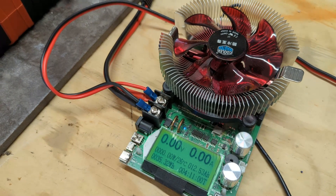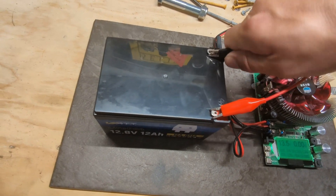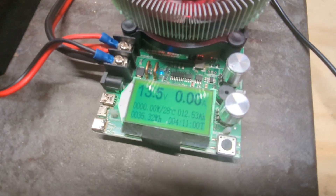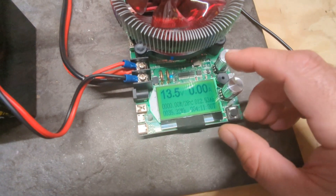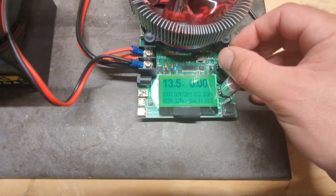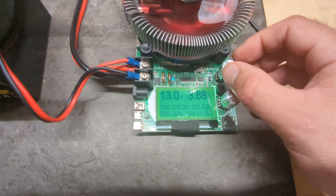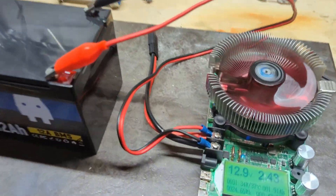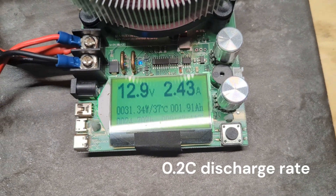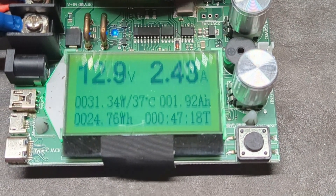Once it's charged up, we'll use this little discharge unit to test the capacity of the battery. It tells you the voltage — 13.5 volts — and all we have to do is adjust these knobs to set either a coarse amperage or a fine amperage. Mid-test check-in: we're still chugging along at 2.43 amps and have drained about 24 watt hours.